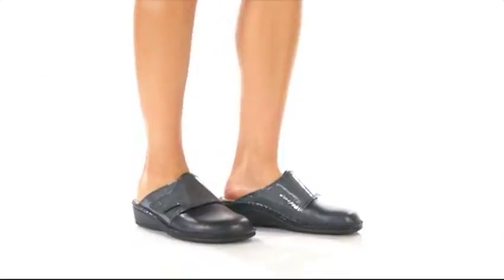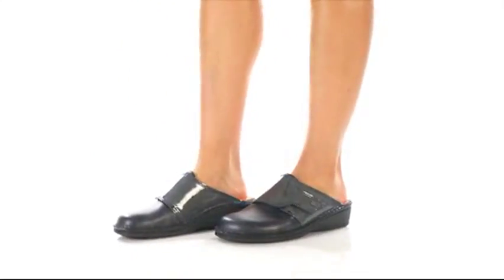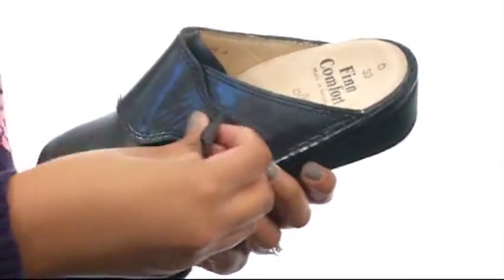Hey guys, I'm BJ and this here is the Aussie S from Finn Comfort. This shoe is made with a leather and padded upper that comes with a fully adjustable hook and loop closure.